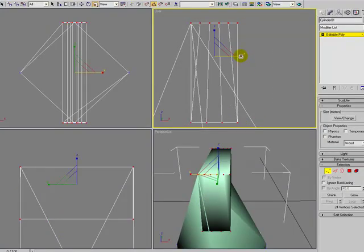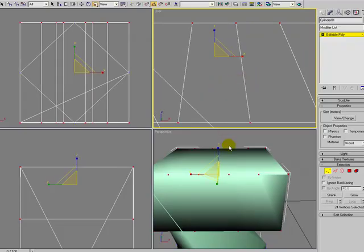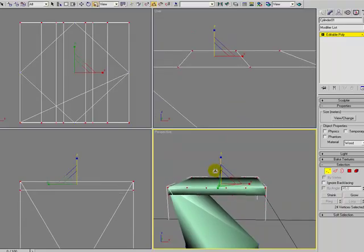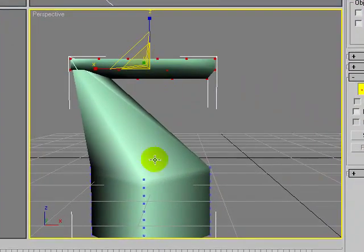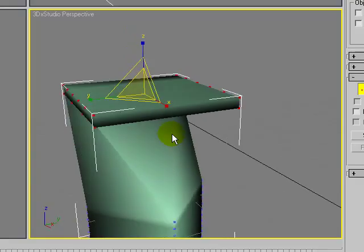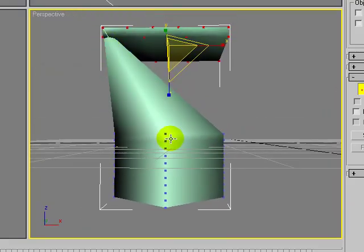I want to grab the whole thing and make it wide like a table, and also make the height come down. I'm going to make it approximately the same depth as all of the other segments. So that looks like our top.